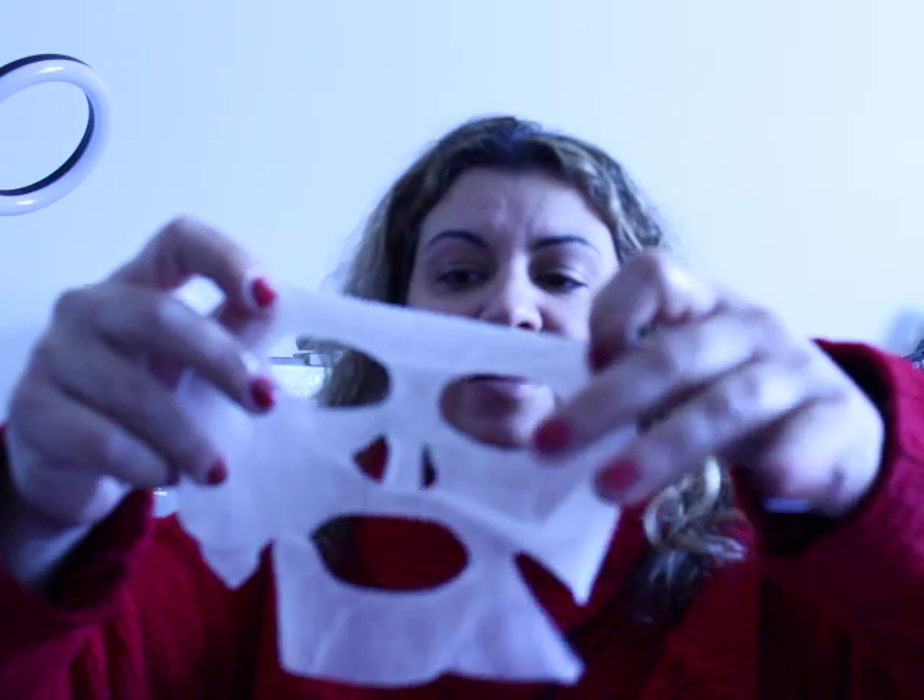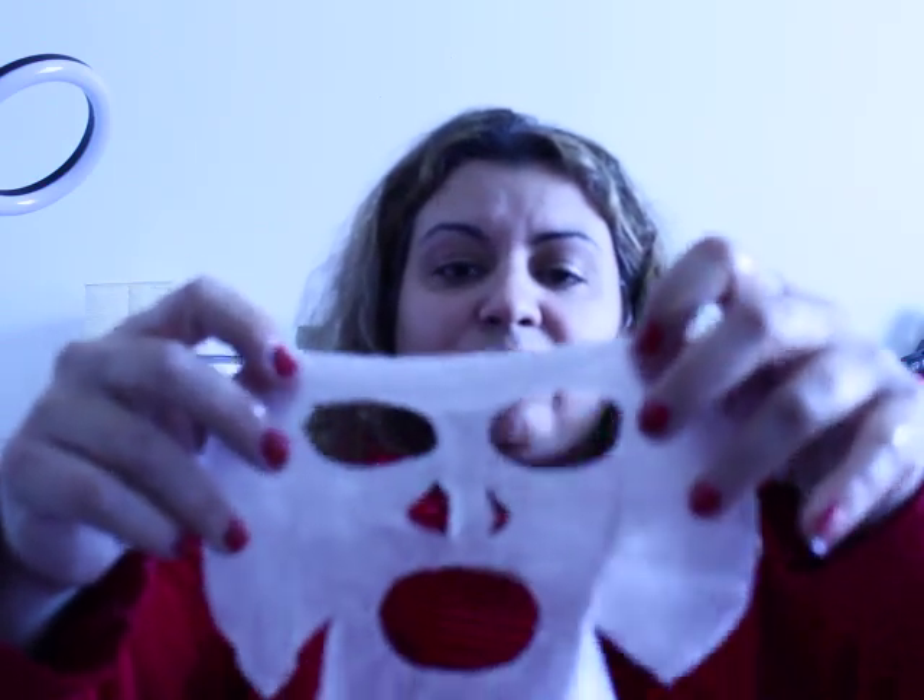Ready? Oh, it's an actual mask! I just realized, guys — it's an actual mask! I thought it was the liquid but it's an actual mask. Look at this, guys — look at this! With actual eyeballs and a mouth. That is too cute!